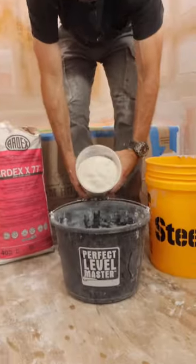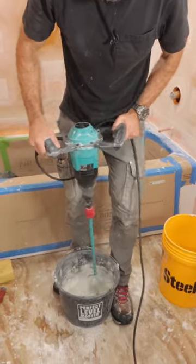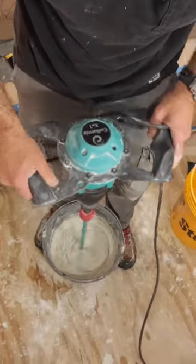I had to tile this tub shower and the first thing I did was mix up Ardex X77. The reason why I like this is it gives me a fluffy thinset so the tiles will bond better.